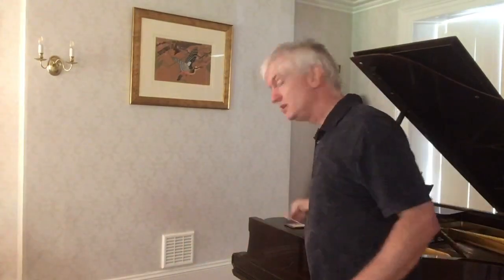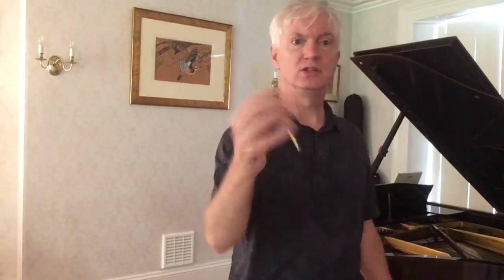The first exercise is very simple — you get a pencil, hold it, and just flop your wrist about. This is one of the things that's unusual about playing a string instrument: you have to have your fingers firm enough to hold the object, but your wrist needs to be completely free and loose.